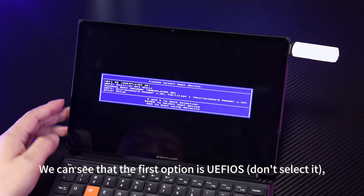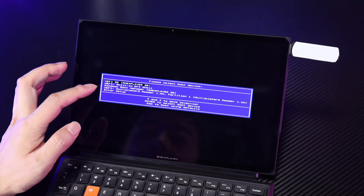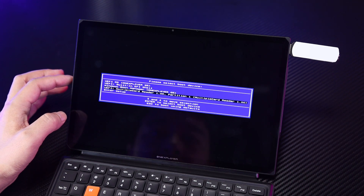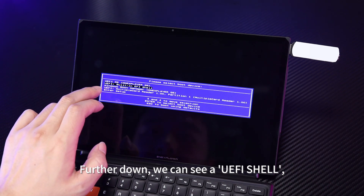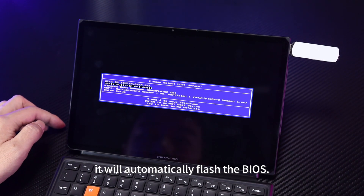We can see that the first option is Wefios — don't select it, which is the one-click restore. Further down, we can see a UEFI Shell; select it and run, and it will automatically flash the BIOS.